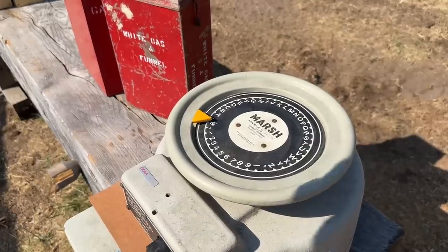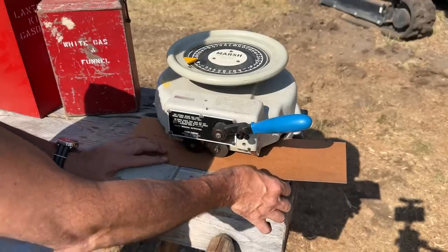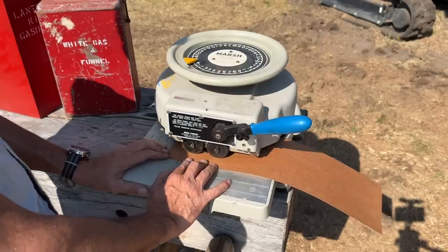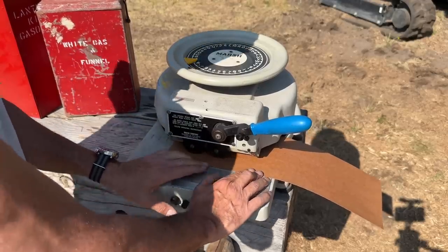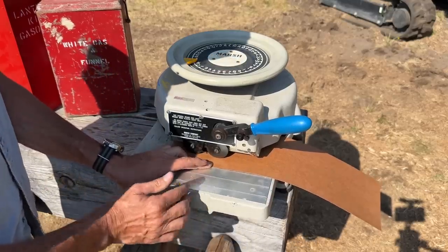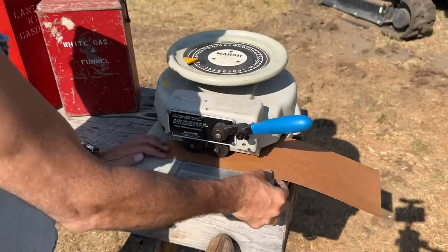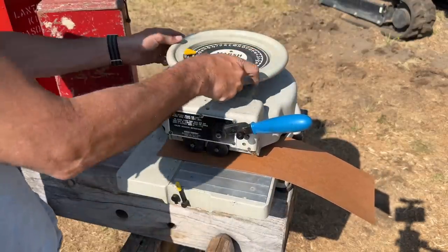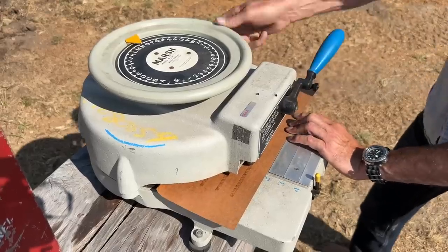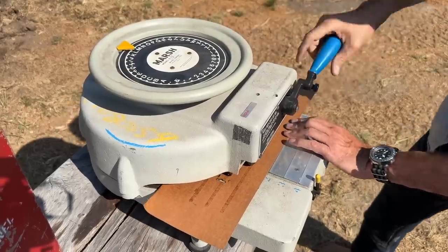I fear my public school education is about to rear its ugly head. Next we need 'funnel,' which has six characters, so we'll do our third line. It's one, two, three — indexing here at the start on this blue line. We'll advance once before we start. I do know funnel starts with F-U-N-N-E-L. There it is!